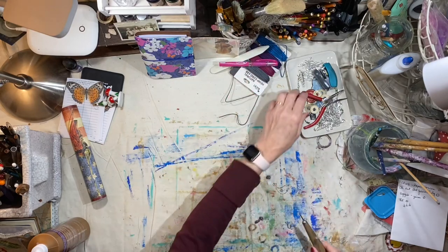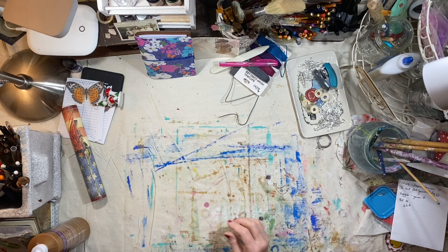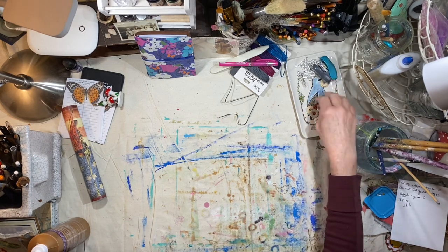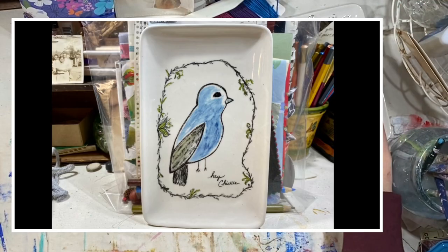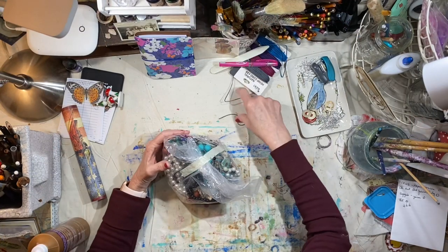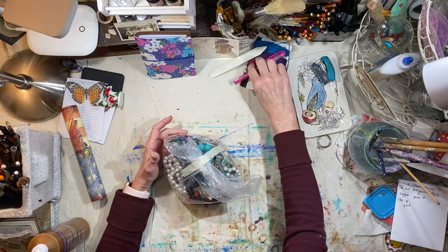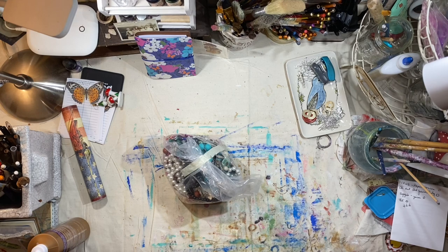Hey everybody, it's Lynn from A Bit of Birdsong. I'm going to go through those packages of jewelry and trinkets and all of that stuff and I thought I would turn the camera on. Look at this little tray — Jennifer sent me that as well. I've received some beautiful happy mail lately. Christy Biddleston sent me some things, absolutely beautiful. Jay sends me things regularly, which I truly appreciate. Jennifer sent me some gorgeous things.